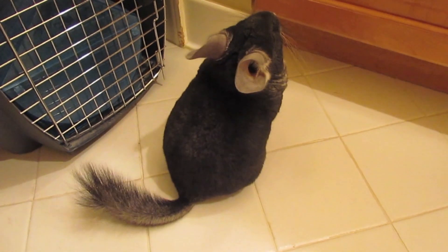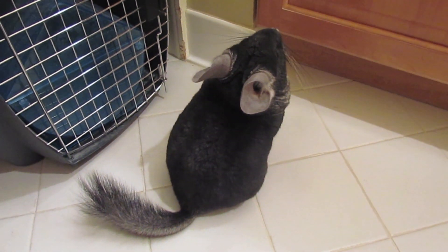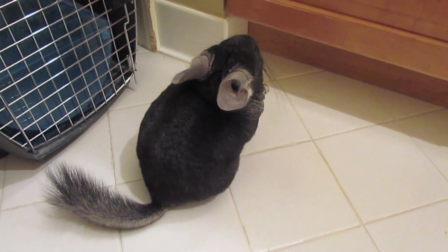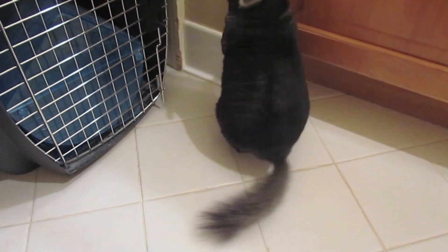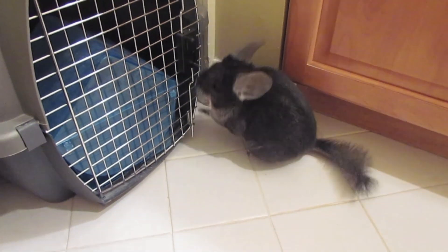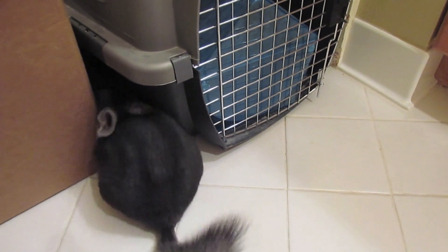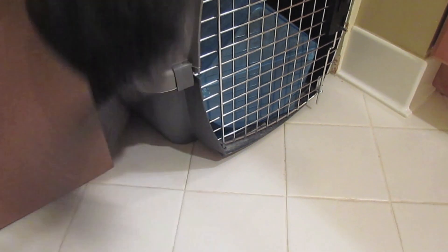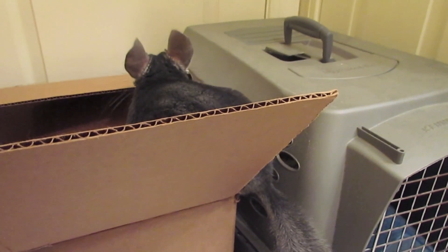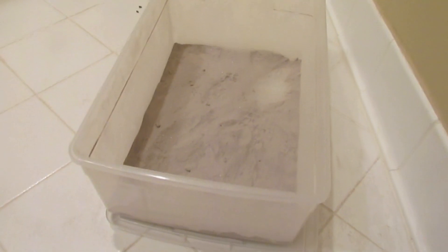Titan goes crazy in the dust bath and he'll stay in there for like 10 minutes straight because he just absolutely loves to keep himself nice and clean. But it's bad if they get dust baths too much because it can cause dry patches on their skin, and they can start losing fur on those dry patches. So I wouldn't recommend giving it to them more than three or four times a week.